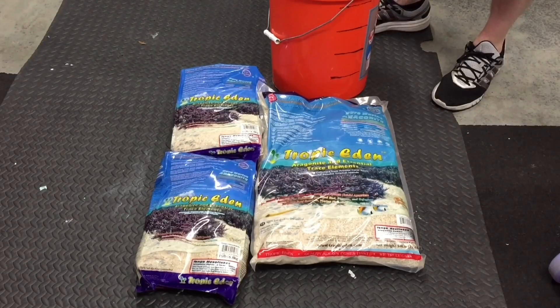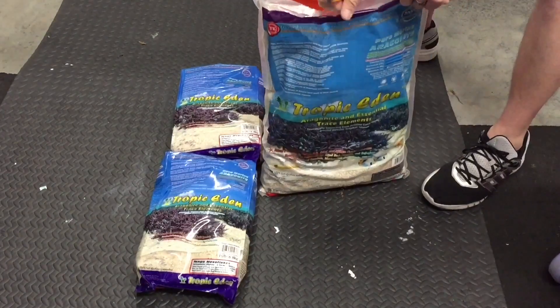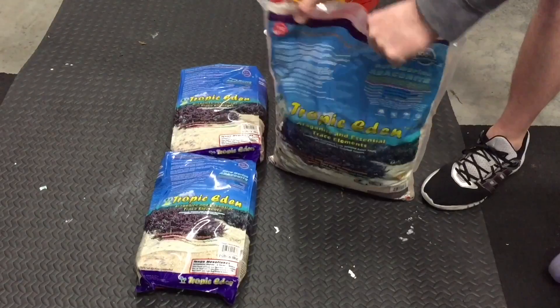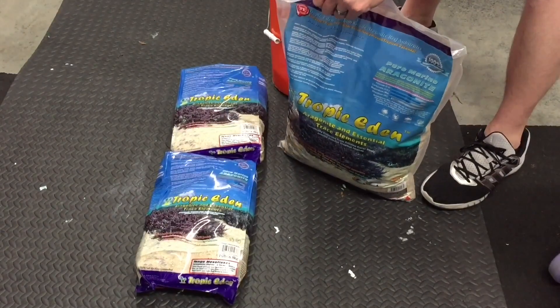If you're in Louisville or Indianapolis, if you know where the outlet malls are on 65, that's pretty much where Premium Aquatics is. I ordered all the sand on a Friday and I got it in on Monday, so they were very, very fast.